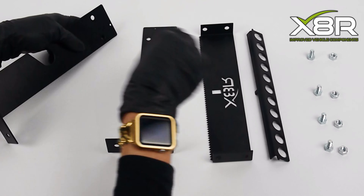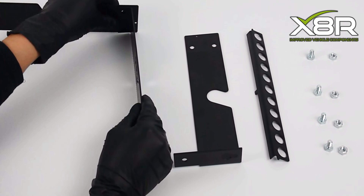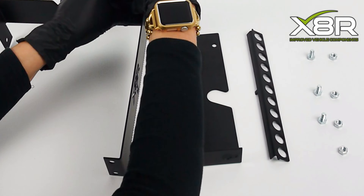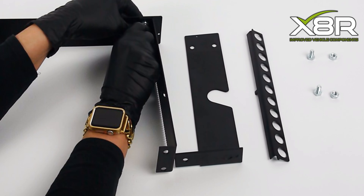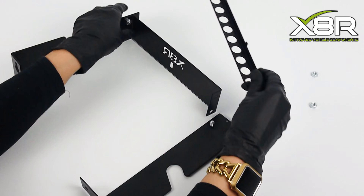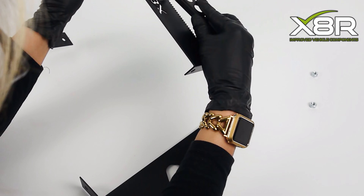The unit comes flat packed. Install one arm to the front plate using the nuts and bolts provided, then hand tighten. Install the safety guard on the front plate in the mating inserts.